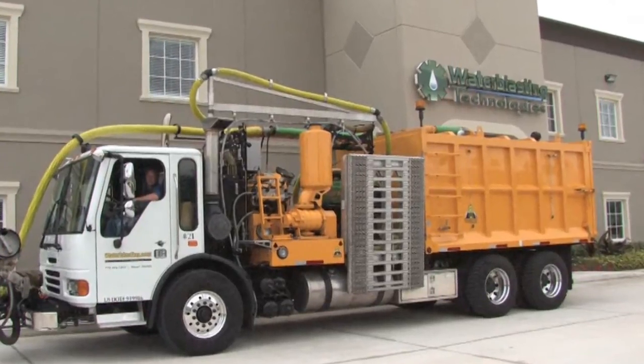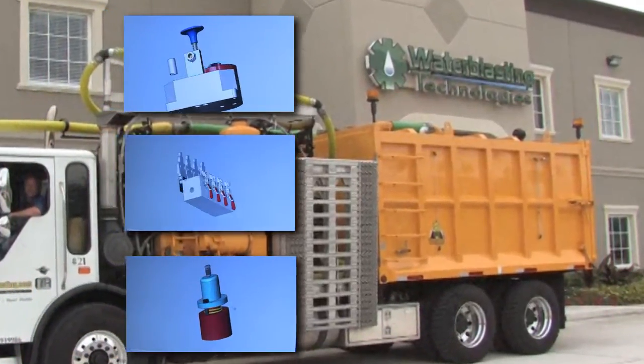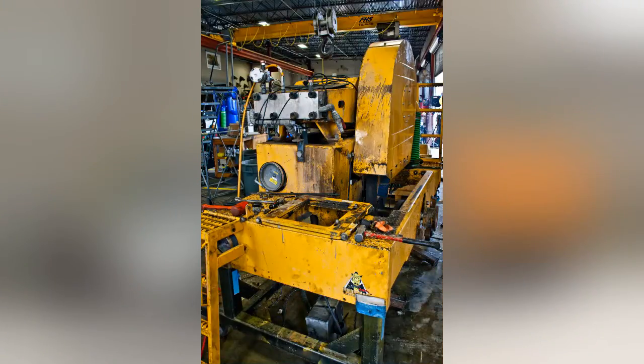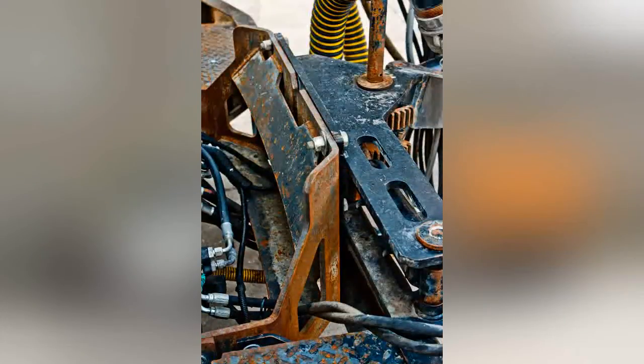Here at Water Blasting Technologies we maintain an aggressive path of continual product development and improvements. You may find over time that your used Stripe Hog may benefit enormously from adapting some or all of these improvements.